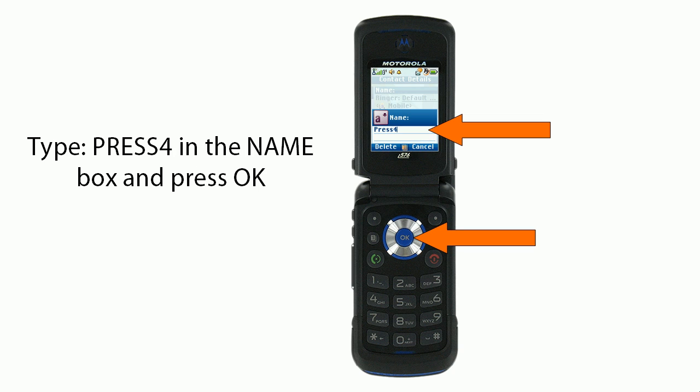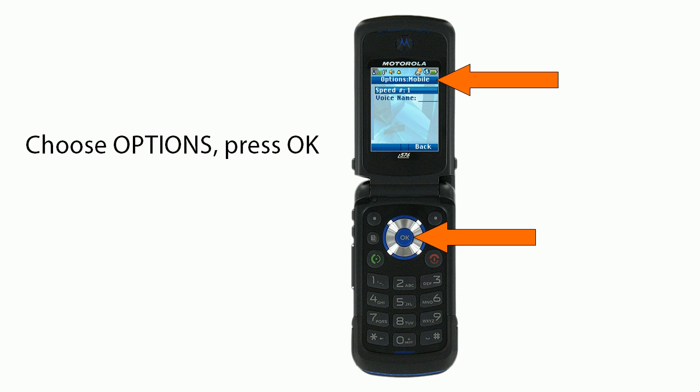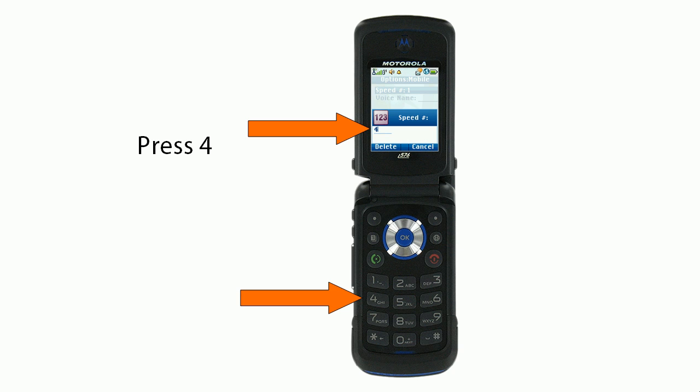Type Press 4 in the name box and then you'll press OK. You'll choose options and then press OK. Then you'll press the number 4.